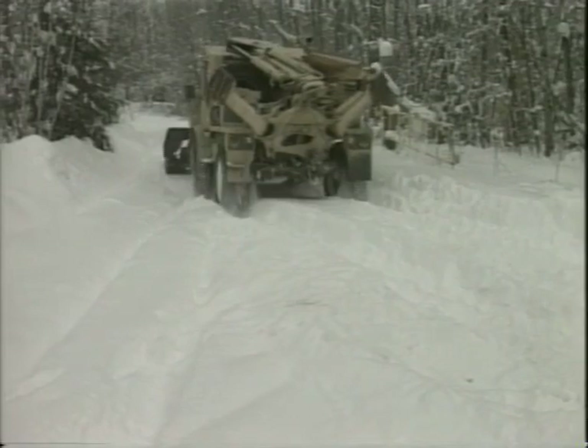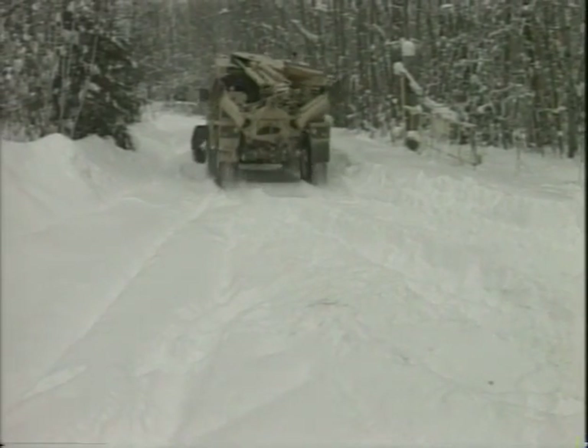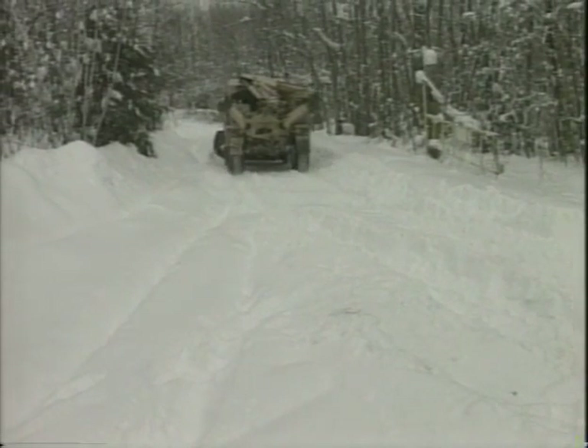When roads become slick with ice or snow, tire chains are the only way to go. So use them.